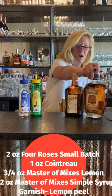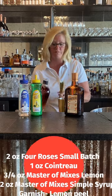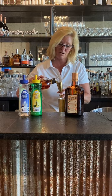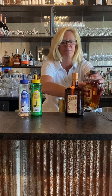We're gonna start in my mixing tin filled with ice. I'm gonna start with two ounces of Four Roses — great little bourbon, everyday bourbon, just perfect.